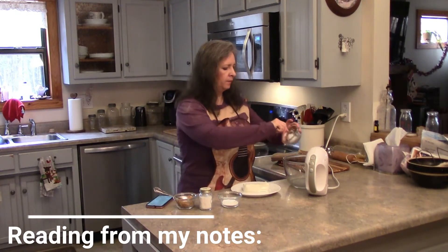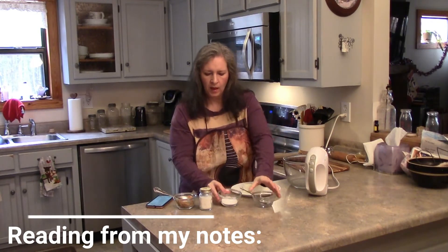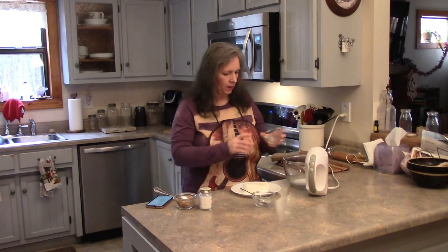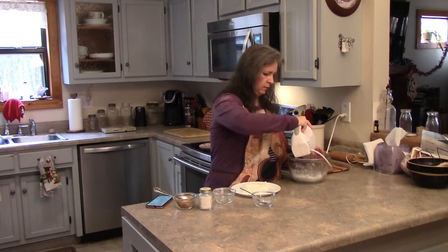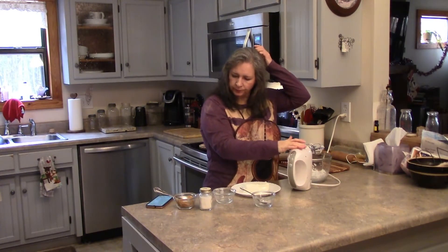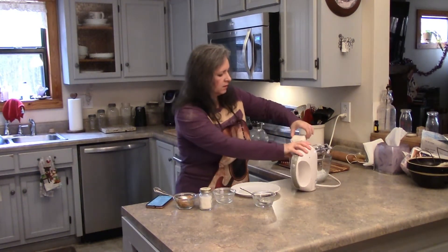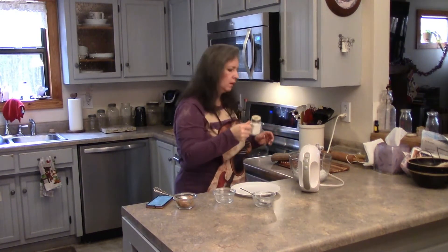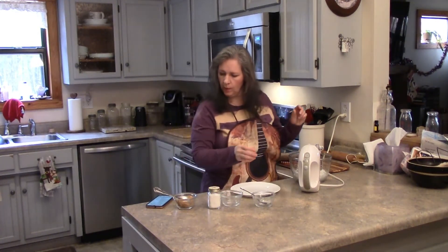So let's get started. We're going to put a quarter cup of coconut oil in there, and this is two tablespoons of stevia. Mix it up and whip that together. Then I'm going to add eight ounces of soft cream cheese and a pinch of salt.